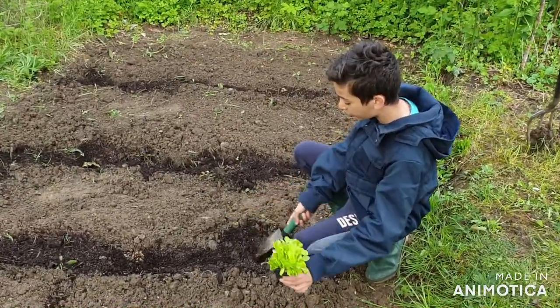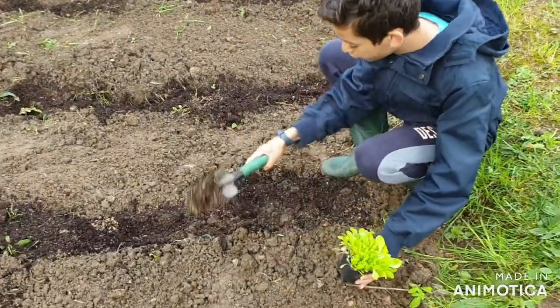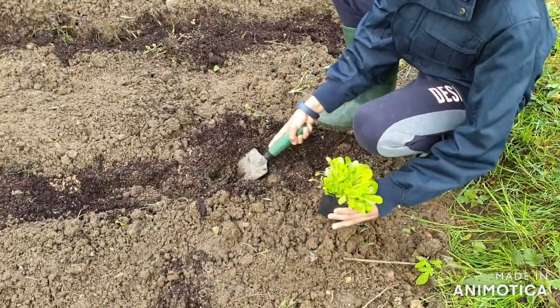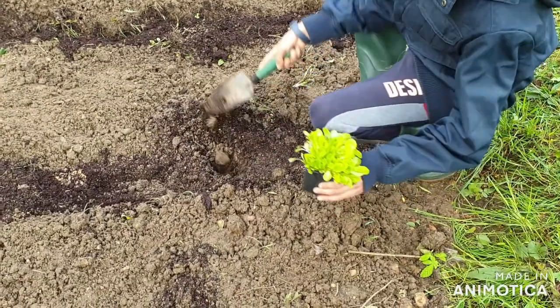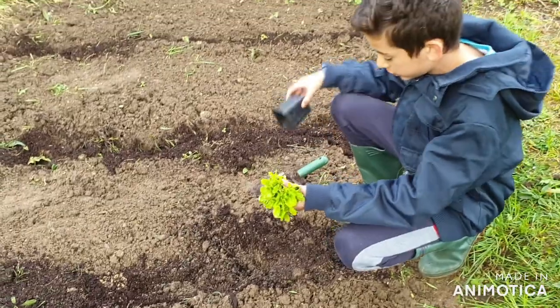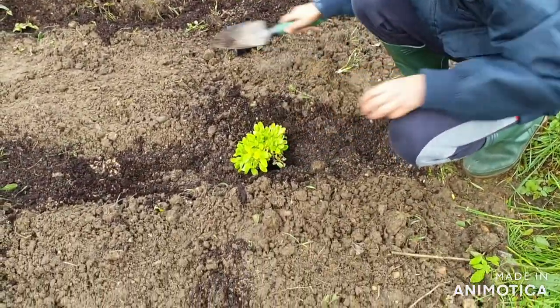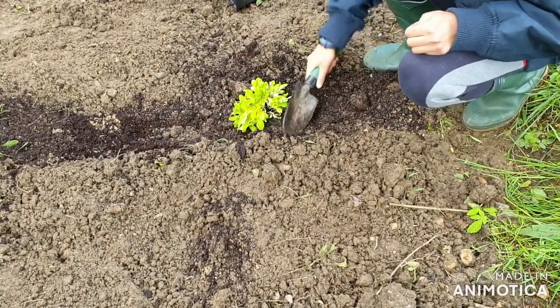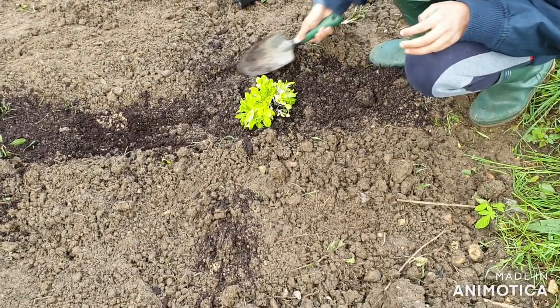Now the fun will begin. First of all, we have to make a hole — not too big, like that. Now we are going to get our lettuce, just pull it out gently, then put it inside here. Now we're going to add all of our stuff back in — good, like that.